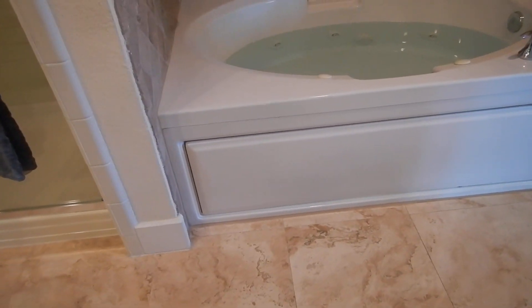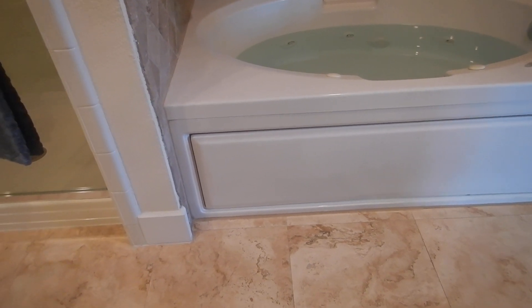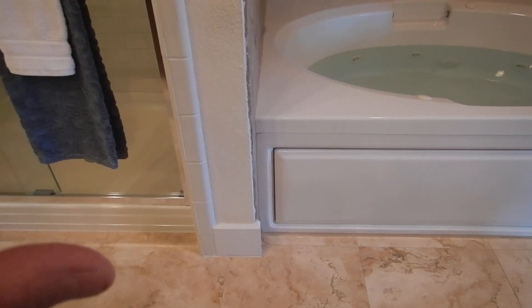This access panel needs to be made so that it can be inspected. Otherwise it's do no harm — I'm not here to cause any more damage than I already did. This is the jacuzzi bathtub and it has jets.